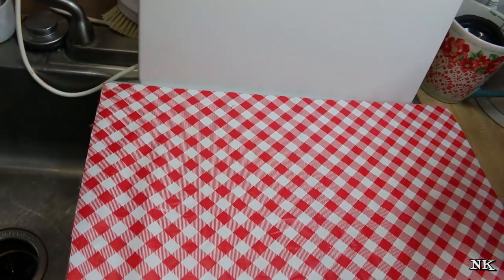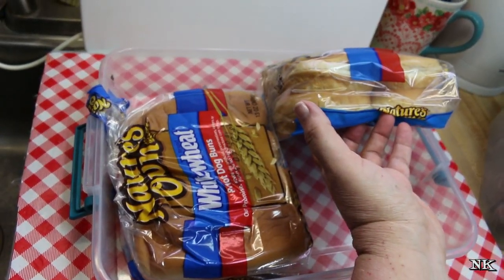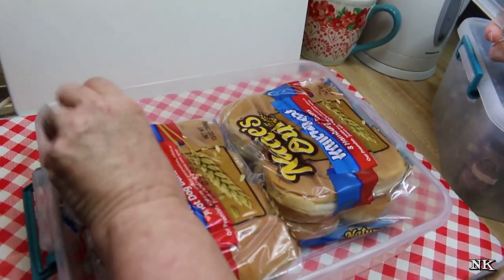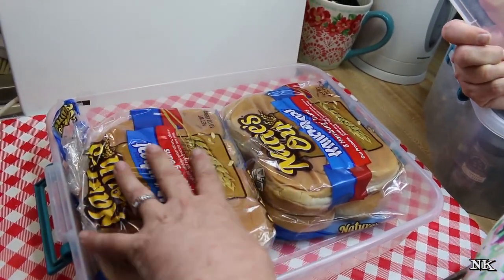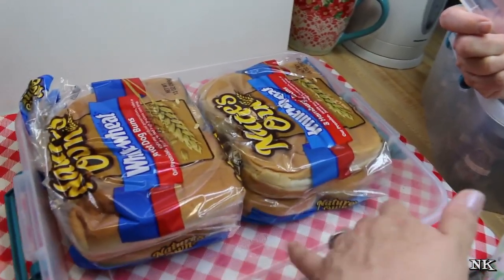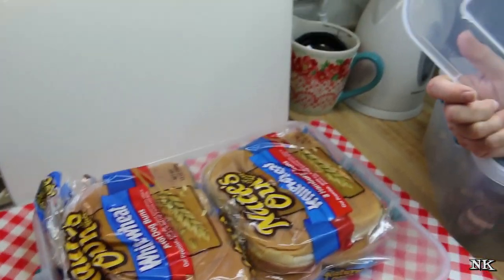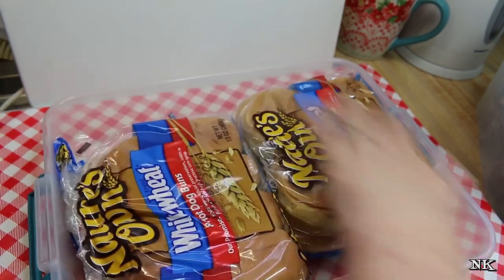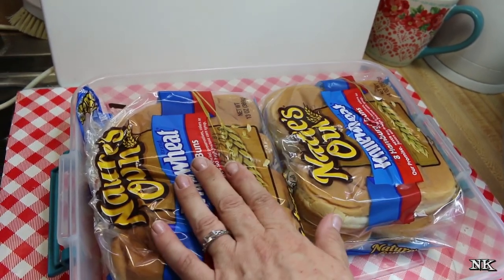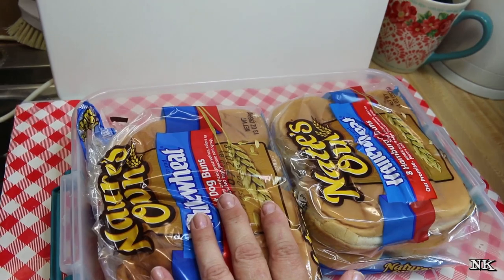The middle box — today for example I have a package of hot dog buns and a package of hamburger buns. You might think they look a little smashed, but they're really not. We just put the lid on and it took the form of the lid. Sometimes we'll fill this with granola bars, nut bars, energy bars, or snacks that the girls can come and grab — yogurt bars and stuff. Right now we don't have snack bars on hand; we're planning to have burgers and hot dogs this week. You can also store homemade breads in here — just make sure they're wrapped tightly in plastic. Putting them in the plastic containers keeps them fresher longer and inhibits molding.